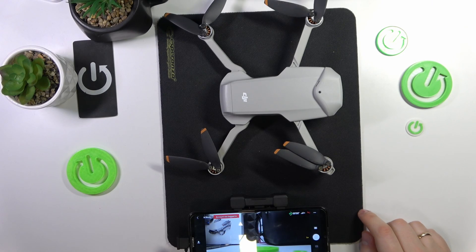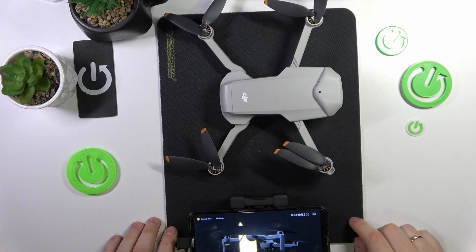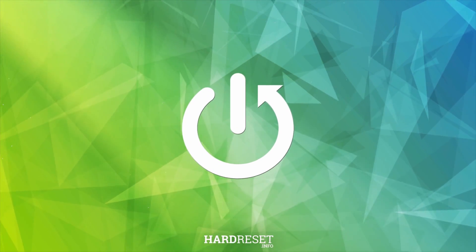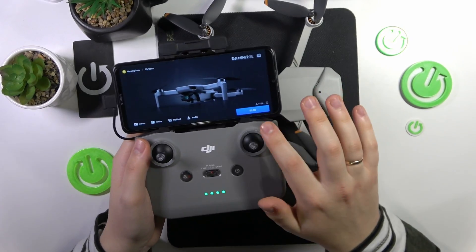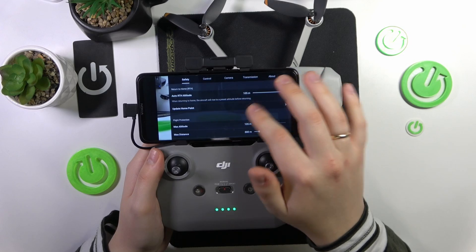This is the DJI Mini 2 SE, and today I'll show how you can perform an IMU calibration on this device. First, you will need to launch the DJI Fly app, then go into the fly-in interface, open its settings, and go into Safety.